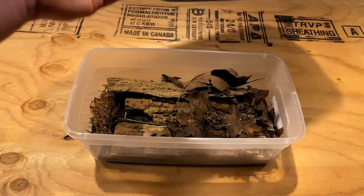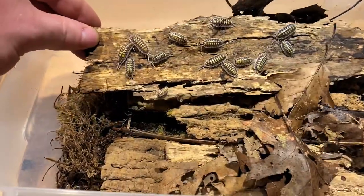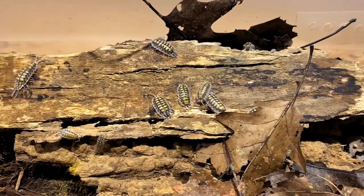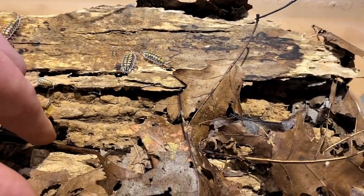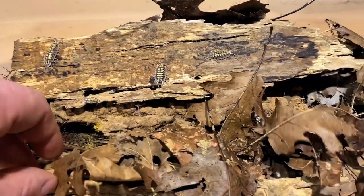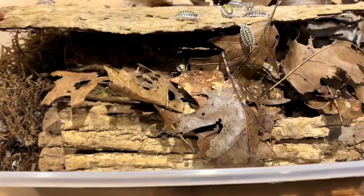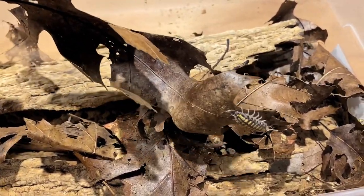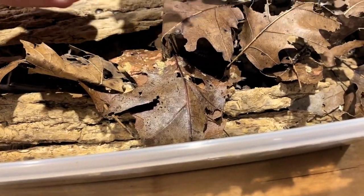For number four I have Porcellio hasii high yellow, which in my opinion is one of the easiest of the Porcellio Spanish species to take care of. It's a fantastic, really quick-breeding species, very hardy — they don't seem to have too many health problems. As you can see, they're a very beautiful and prolific isopod. They're really more of a hobbyist species, but that's my opinion on most of the Spanish species.